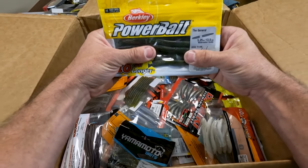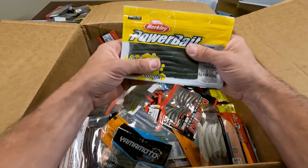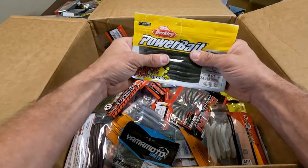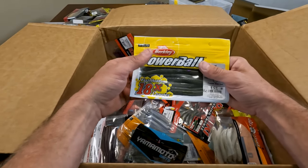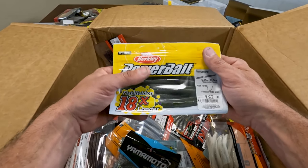Berkeley General — I've heard a lot about this. This is Watermelon Candy — it's kind of an off-watermelon candy, slightly different. I've heard a lot about these Berkeley Generals that they're really good in wind. I'm buying them to try them. We will see what happens. If they stick around, you'll find out.